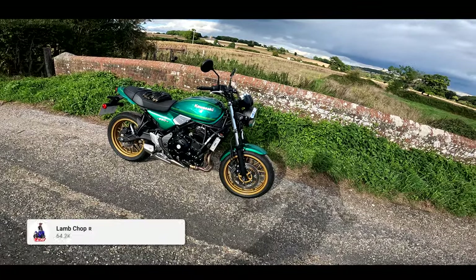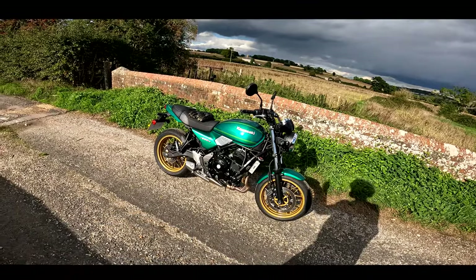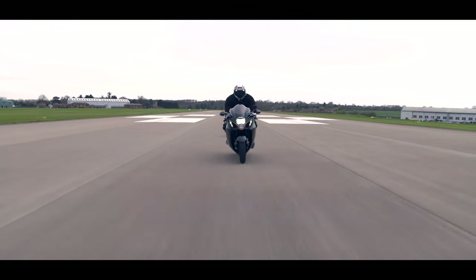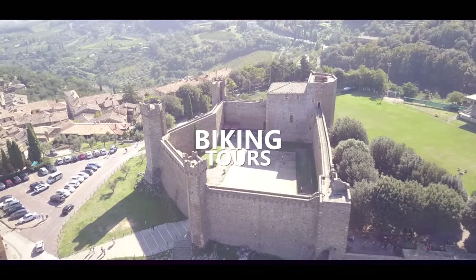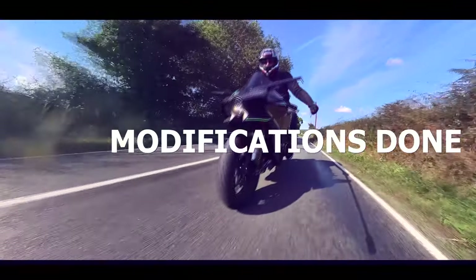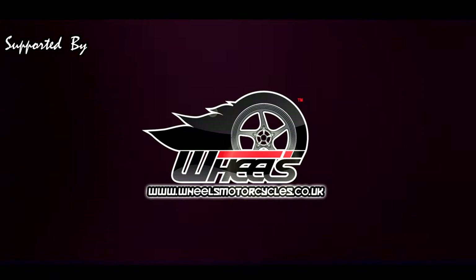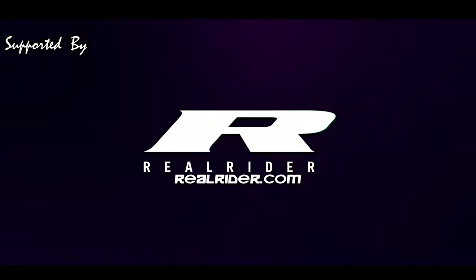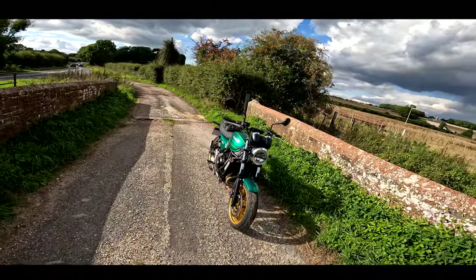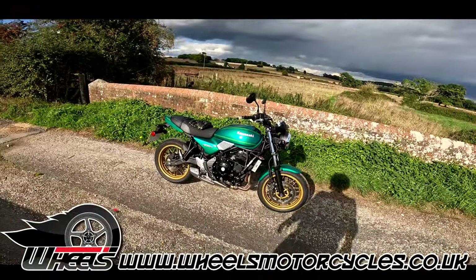So if that sounds of interest, grab yourself a cup of tea, make yourself comfortable, and roll the intro. This bike is from Wheels Motorcycles, so first of all, massive thanks to Wheels Motorcycles for dropping this down for me to try.